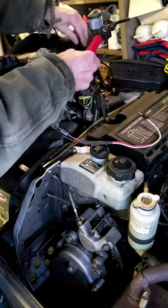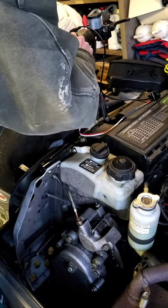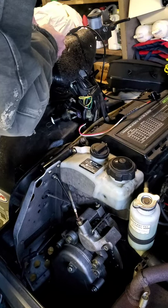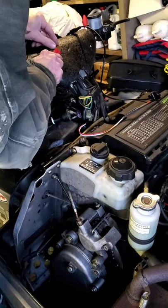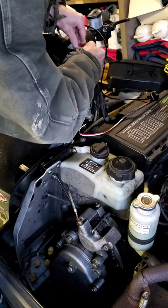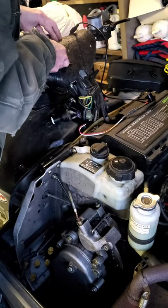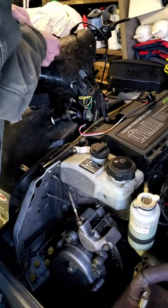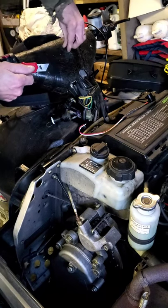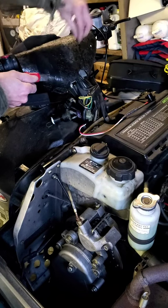That bump is going to bother me, so I'm going to cut out a little area. This foam is brittle anyway — we're just going to cut a little something to leave space. Don't go all the way through because there are wires behind there. Okay, something like that.